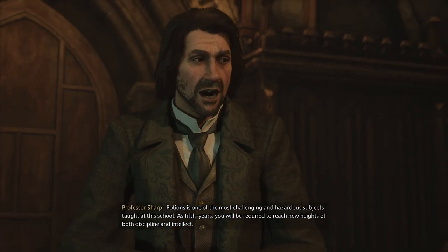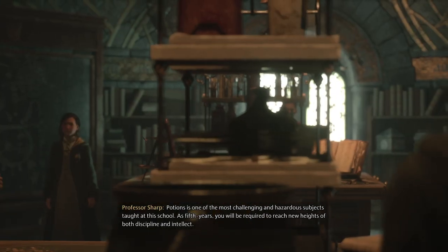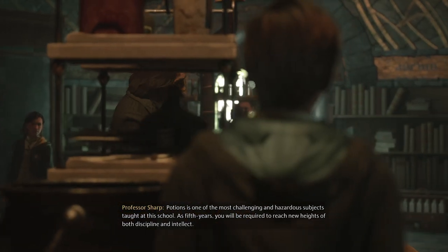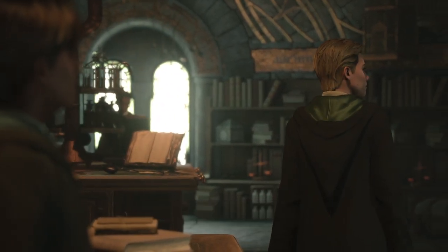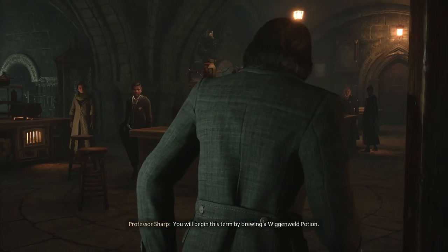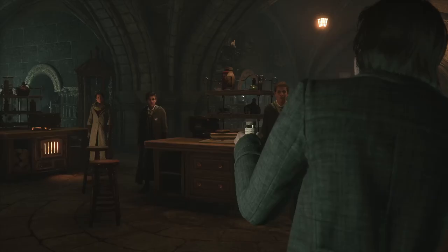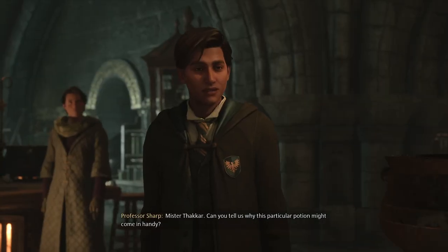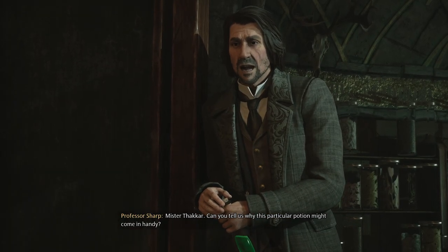Potions is one of the most challenging and hazardous subjects taught at this school. As fifth years, you will be required to reach new heights of both discipline and intellect. You will begin this term by brewing a Wiggenweld Potion. Mr. Takar, can you tell us why this particular potion might come in handy?